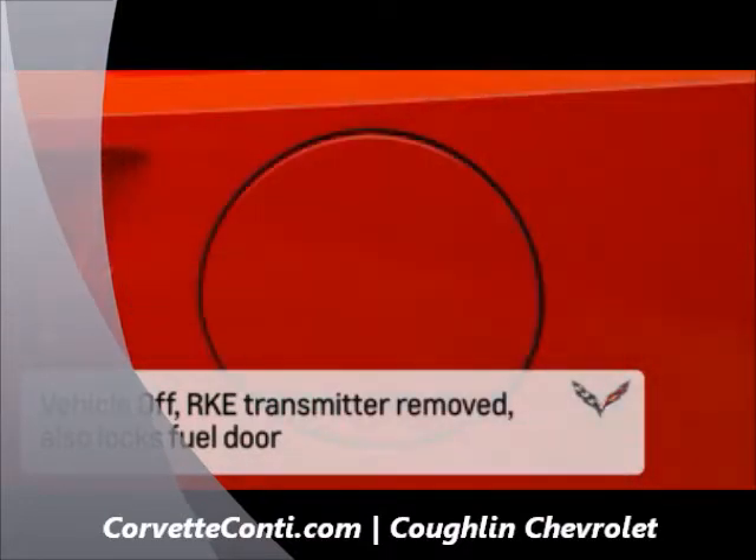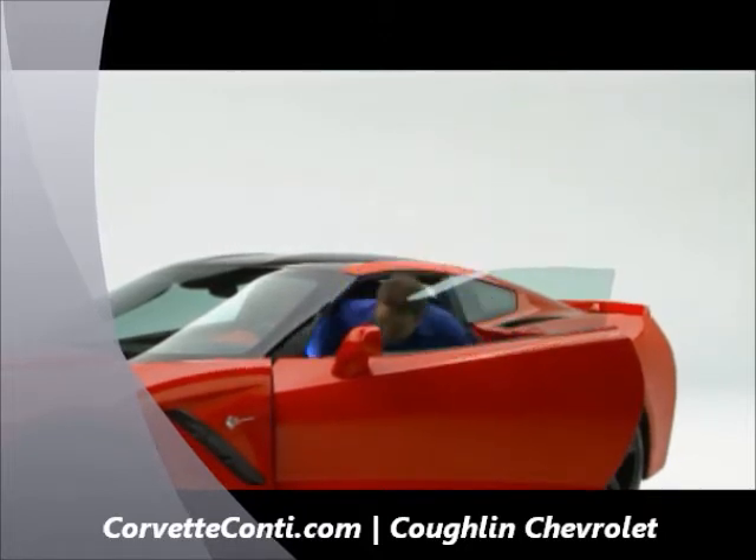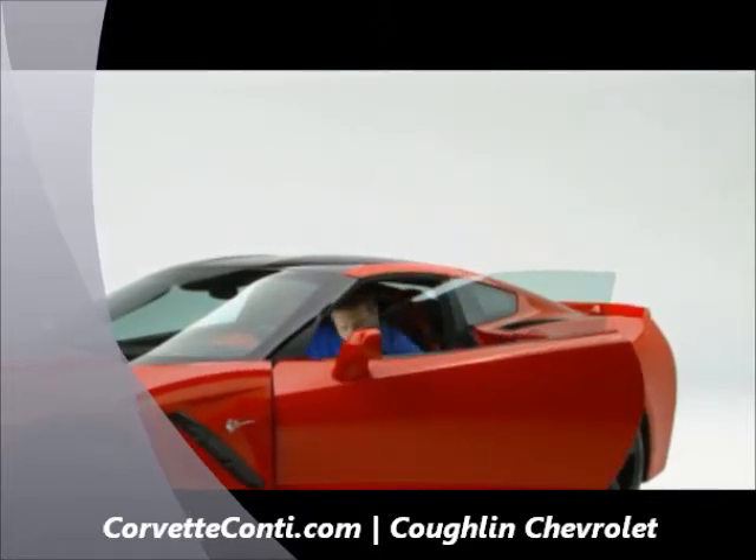Also, the fuel door locks too. To temporarily disable the passive locking, which may be desirable under certain situations, perform the following steps.